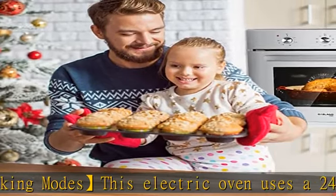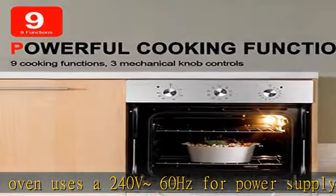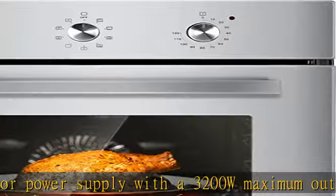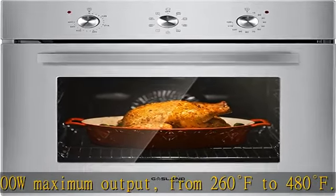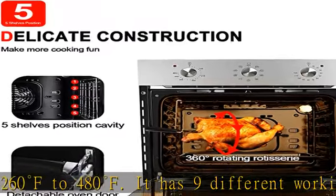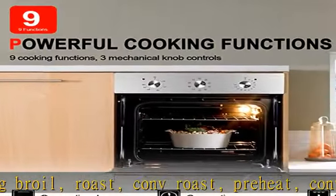Included in the package: a baking tray, a grill grate, a rotisserie, and a glove. This 24-inch electric single wall oven has a large capacity of 2.3 cubic feet, with a product size of 23.4 x 23.4 x 22.6 inches.